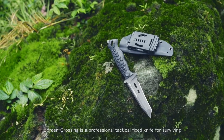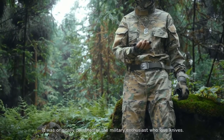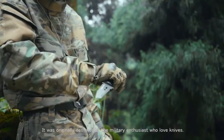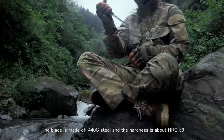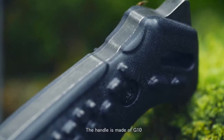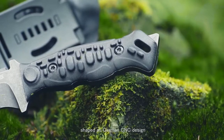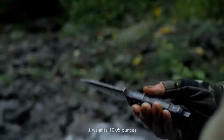Border Crowsing is a professional tactical fixed knife for surviving. It was originally designed for military enthusiasts who love knives. The blade is made of 440C steel and hardness is about HRC 59. The handle is made of G10, shaped with a German CNC design. It weighs 10.05 oz.